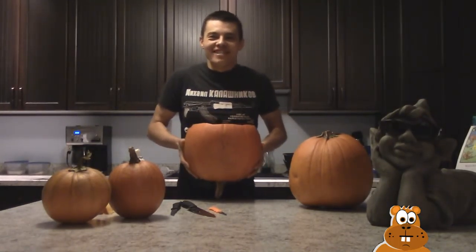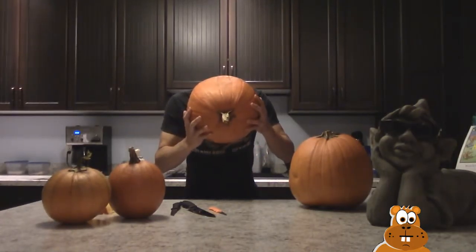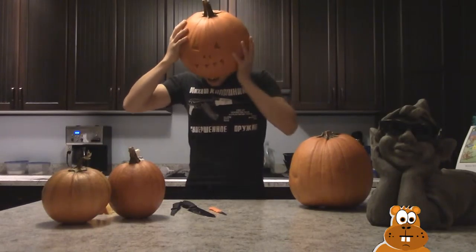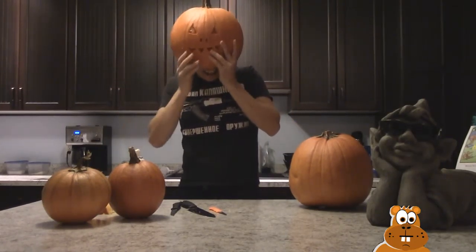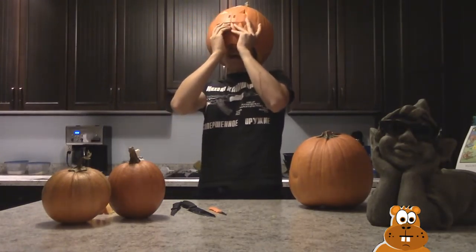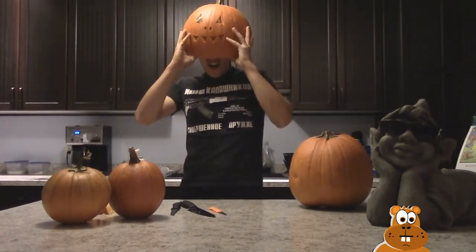All right, let's see if my head fits in here. Oh, my nose won't fit! Is it slimy and wet? It ain't fitting — my head is at the top.